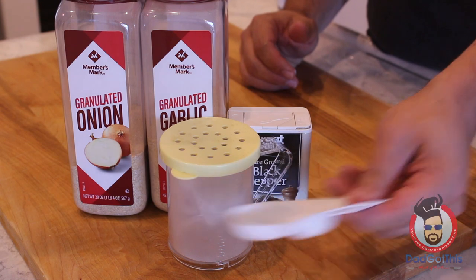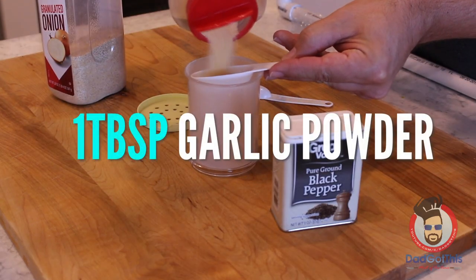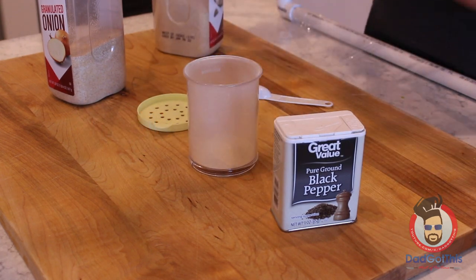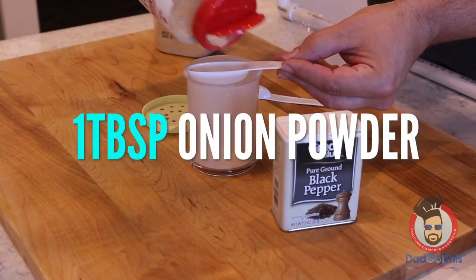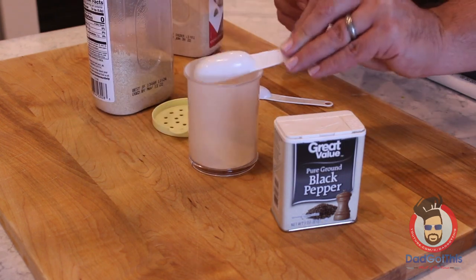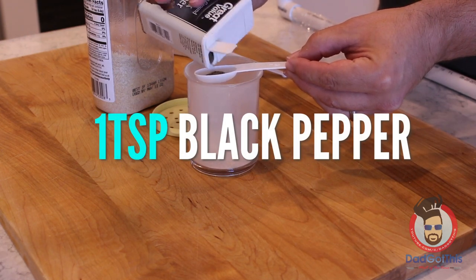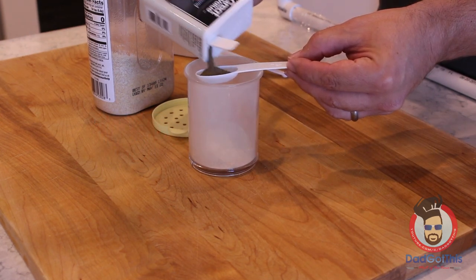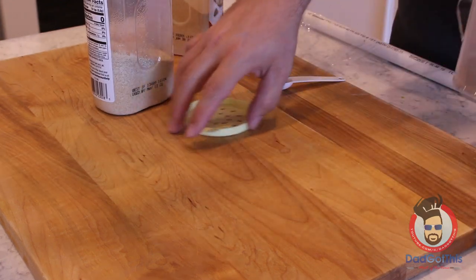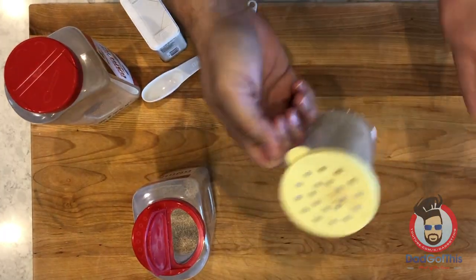Now I'm going to mix up my spices in this little spice shaker — it's my favorite thing to do in the world. If you don't have a spice shaker, you can just take the spices and shake them individually onto the meat like some sort of animal, but if I were you I would just get one of these spice shakers and make your life a lot easier. Once everything's in there, put your hand over it, give it a good shake, and you're ready to go.